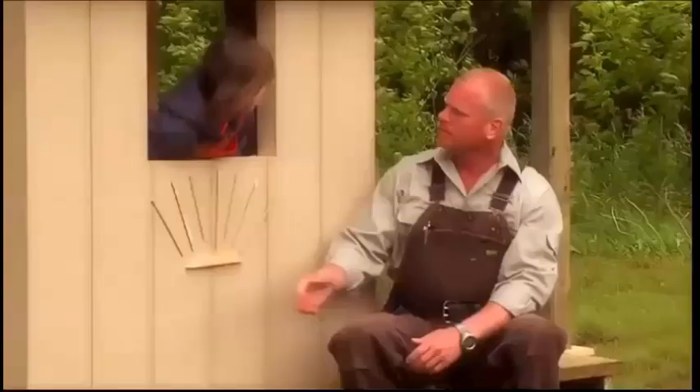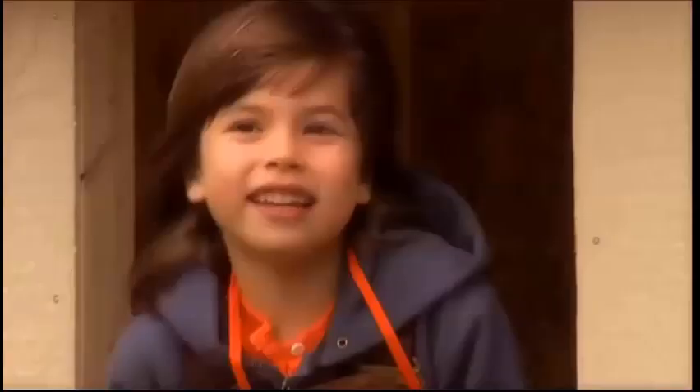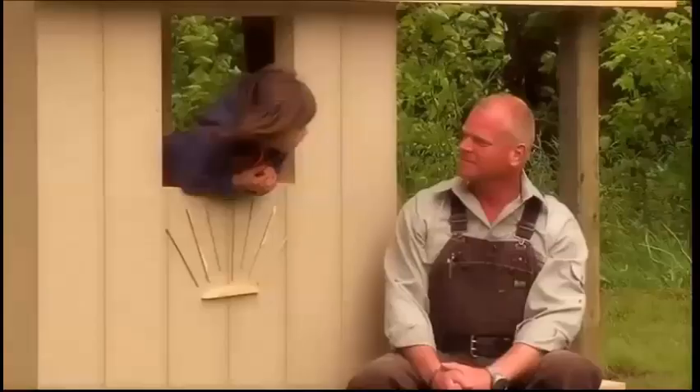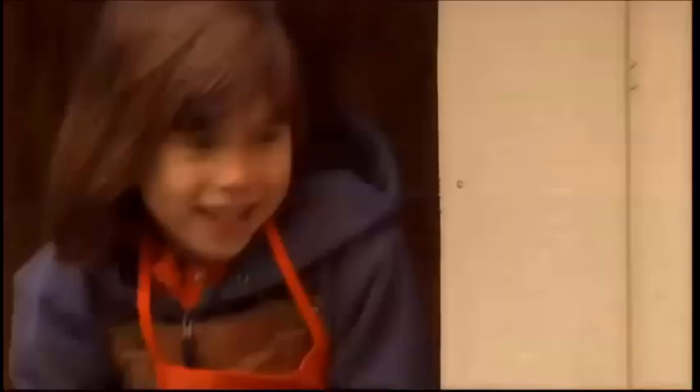What do you think of that treehouse, Mike? I think it's done right. You want to know what my favorite part is? What's that? The deck. You like the deck? It's like a mini house with a front porch. Thank you so much, Mike, for building this treehouse with me. I had so much fun. And so did I. You're welcome. One, two, three, four, five, six, seven.